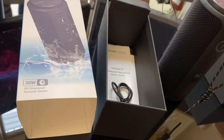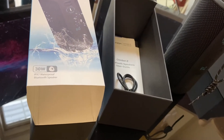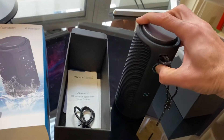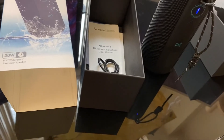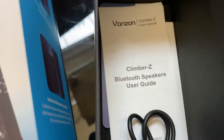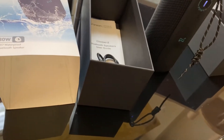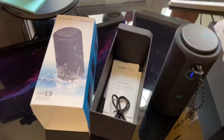I'm curious how it connects and how it sounds, so I'm going to go ahead and power it on and try to connect it to my MacBook. I'm seeing a 'Climber Z' come up — looks like it is called Climber Z. I'll connect to that. That was pretty fast and painless, that was nice.